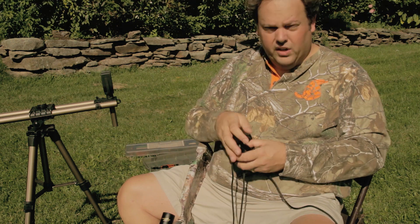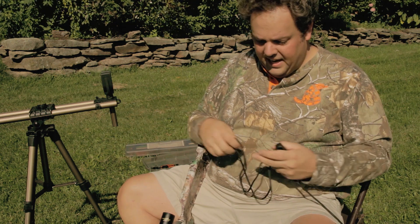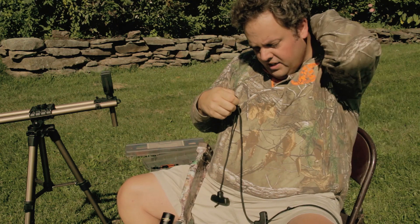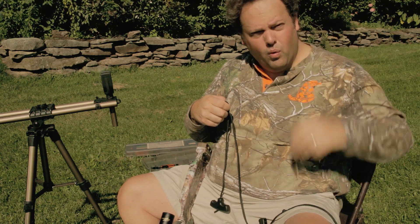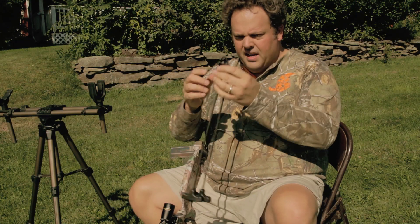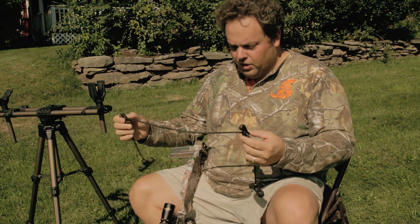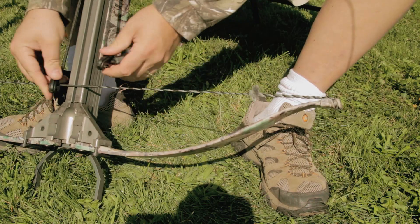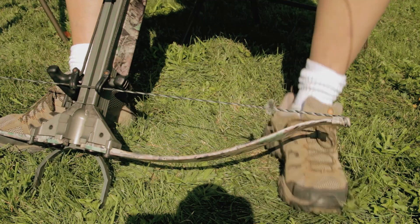If you're not going to use it on a different crossbow, you'll never need that extra foot of rope — it just gets in the way. So I cut that off, at least on the one I'm primarily using, and feel free to do that. I recommend you use a rope cocker. I don't have any problem cocking this Excalibur with 175-pound draw weight with a rope cocker — cocking device, cocking aid, whatever you want to call it. I recommend you put that on there.